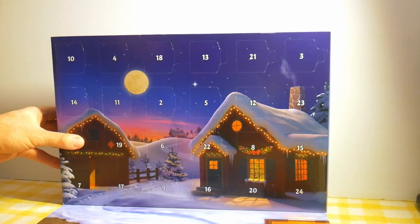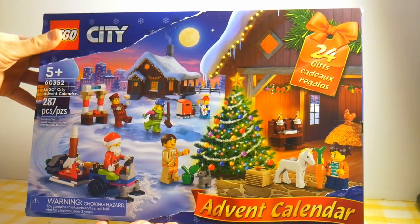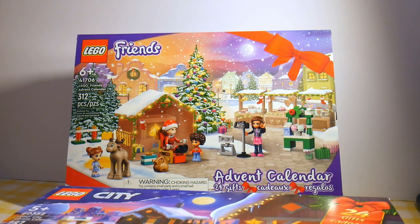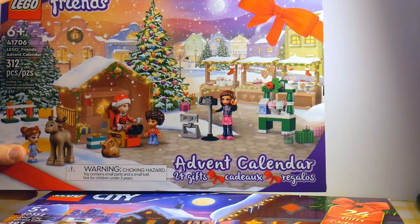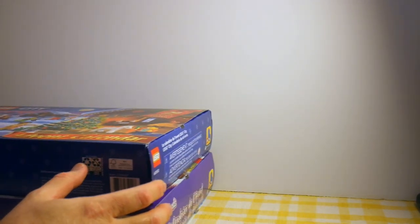Door number one is over here. So this is the City Calendar, and on the front you can see the models that are included — a bunch of minifigures and holiday-themed adventures. This year I'm doing three calendars: the City Calendar and the LEGO Friends Calendar. The Friends Calendar has in the last couple of years been focused on making ornaments for your tree; this year it doesn't look like that's the case. Both the Friends and City calendars open from the back flap, and both say 'Advent Calendar, 24 gifts.' For people not well acquainted with this process, that seems important.